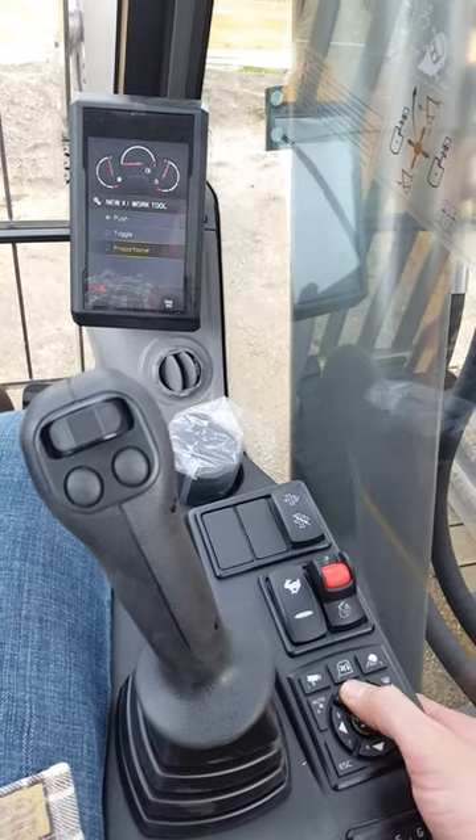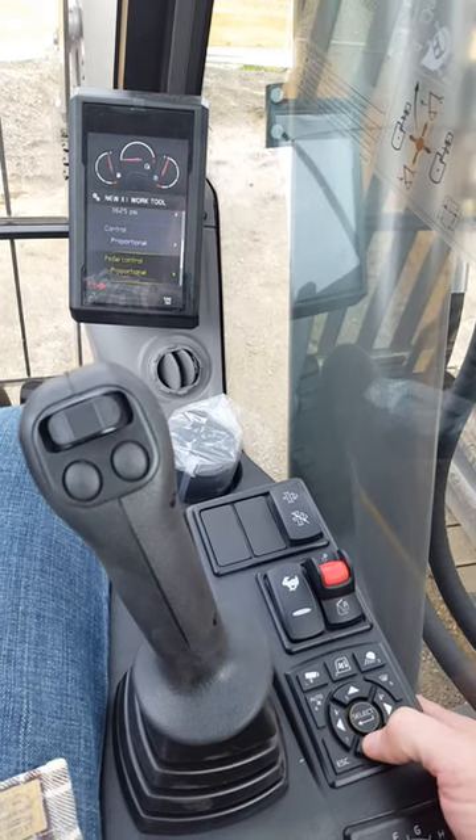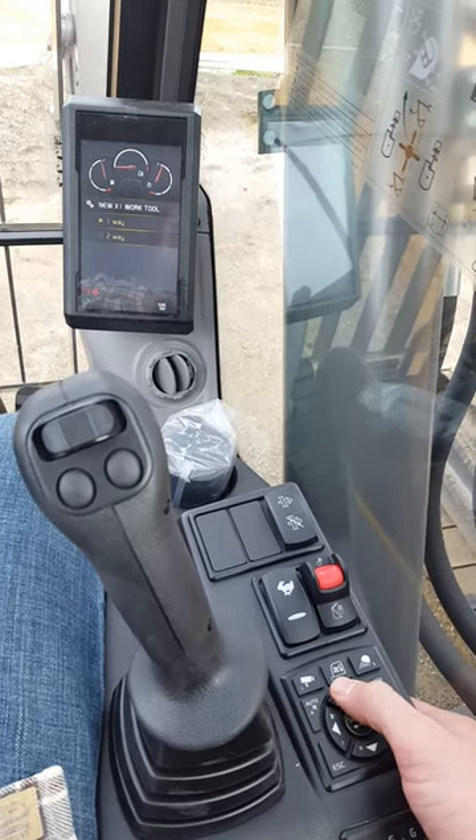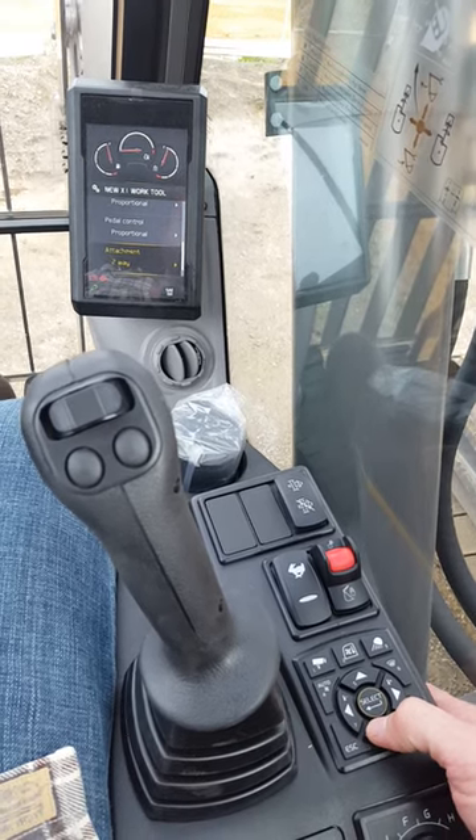Choose your joystick functionality and choose your pedal functionality. Choose your oil flow — one way or two way. One way for hammers, two way for shears and processors.